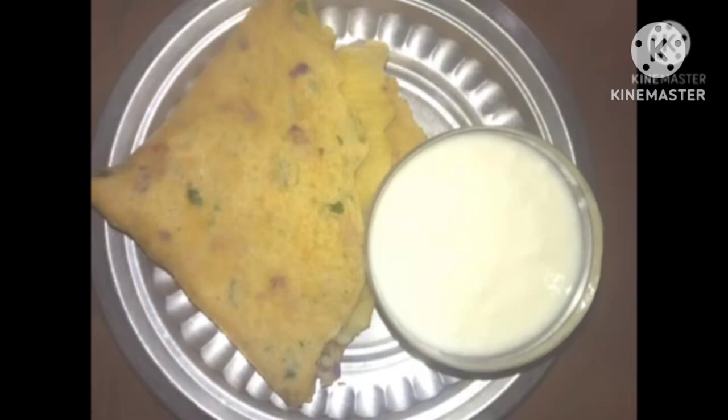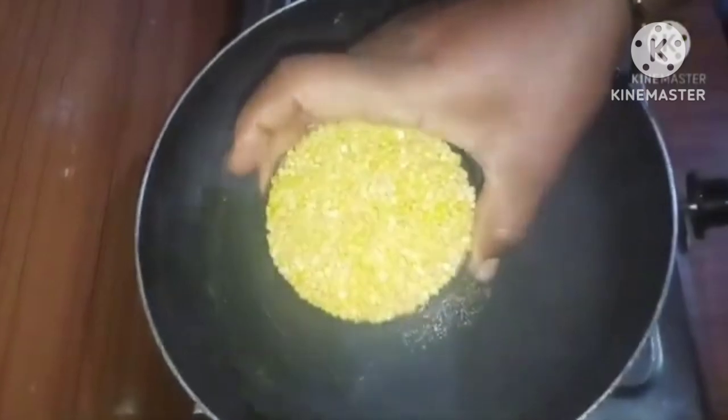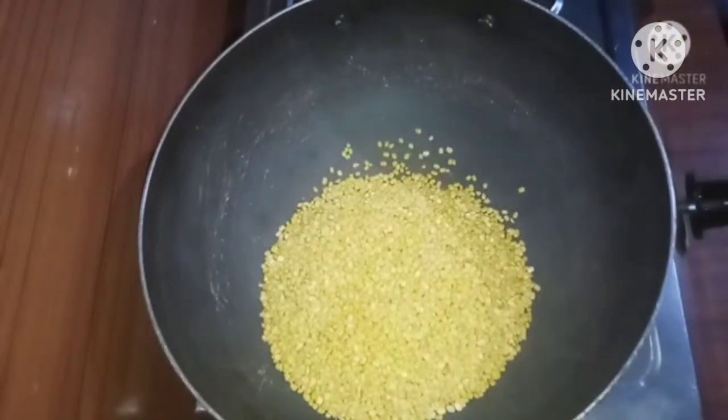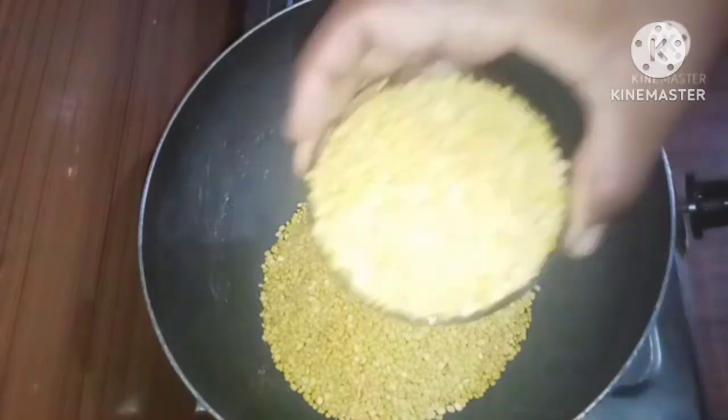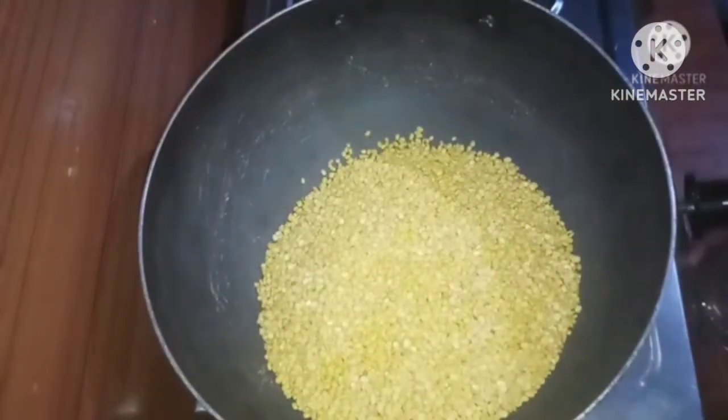I am going to cook the recipe for this recipe. I am going to cook the recipe for new bacon.